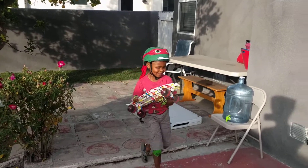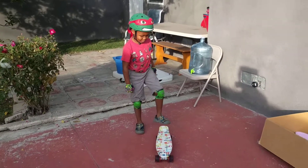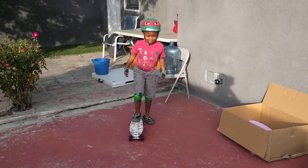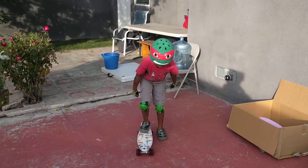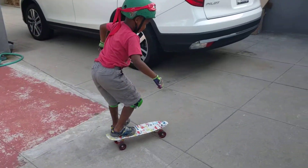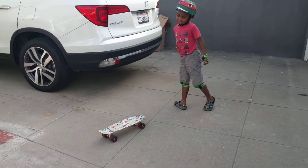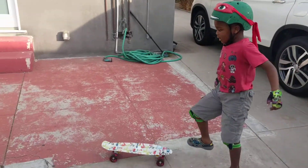This is going to be a video of how you ride the skateboard. First you put one foot on, and then you start trying to push off. Then you press...